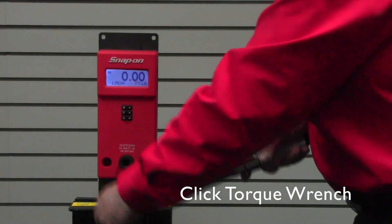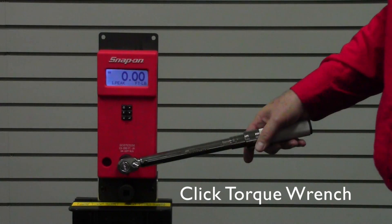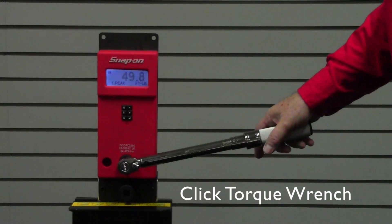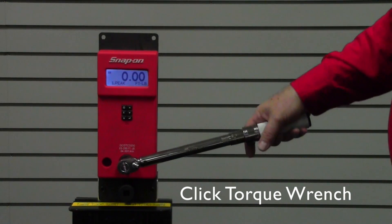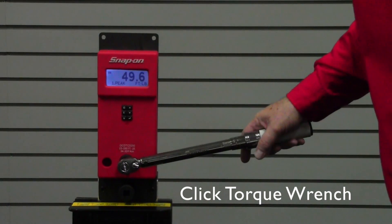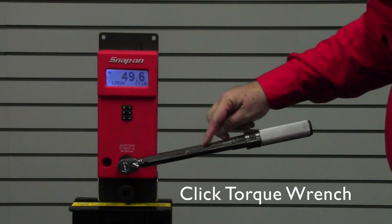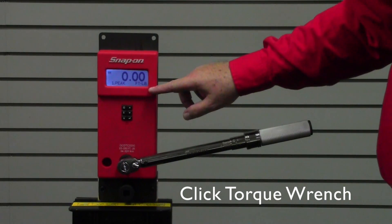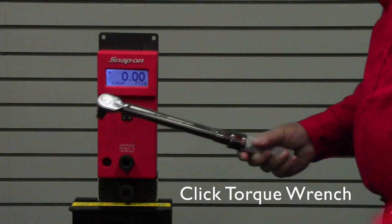Now we'll switch to the machine and put the wrench in. The wrench is set at 50 foot-pounds, and we're getting a reading of 49.8 foot-pounds — very accurate. Checking it one more time: 49.6. As you can see, with the wrench set at 50 foot-pounds, we're reading 49.6 — well within the allowed tolerance, showing the wrench is properly calibrated.